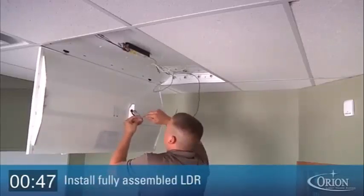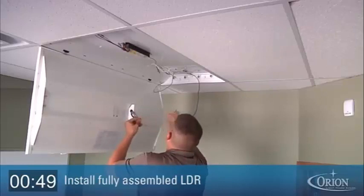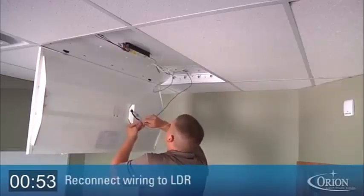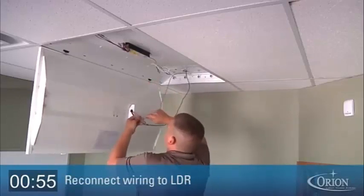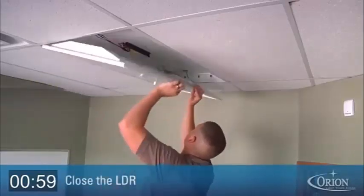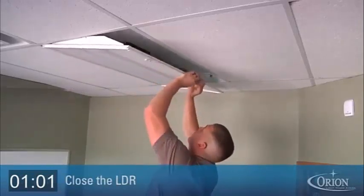Using the LDR's adjustable hinges, insert the new, completely assembled LDR into the existing bracket hole. Connect the LDR to the power using the pre-wired power assembly. Close the LDR and latch using the fully adjustable latches.